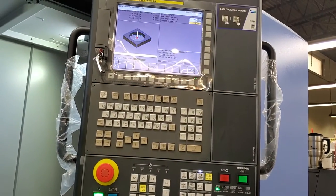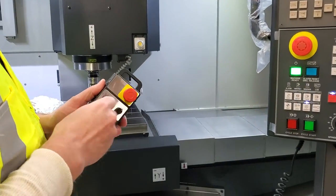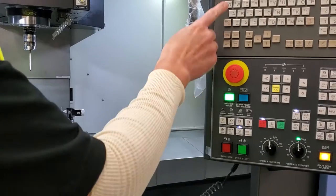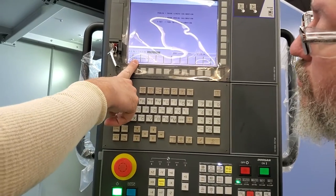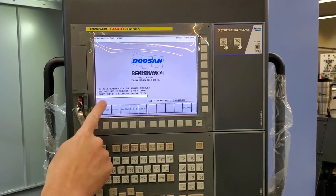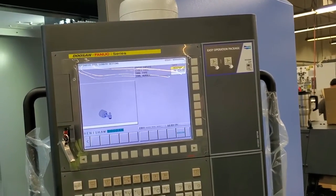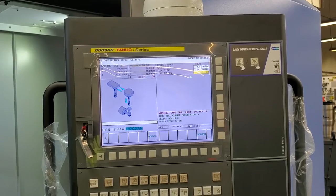That calibrates the probe radius and the probe offset. You also have ProPlate. What I do on ProPlate is — there is a ProPlate calibration, but I've found that it's within a couple of tenths of just touching it off. So I'm just going to go to toolsetter, do length, Tool 30, Memory, and start.